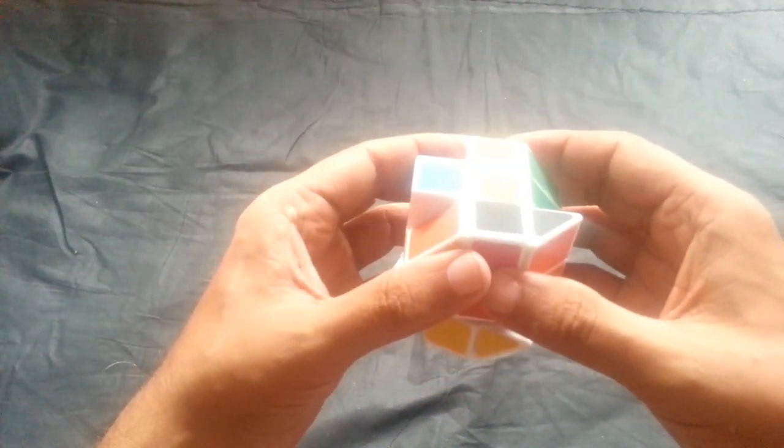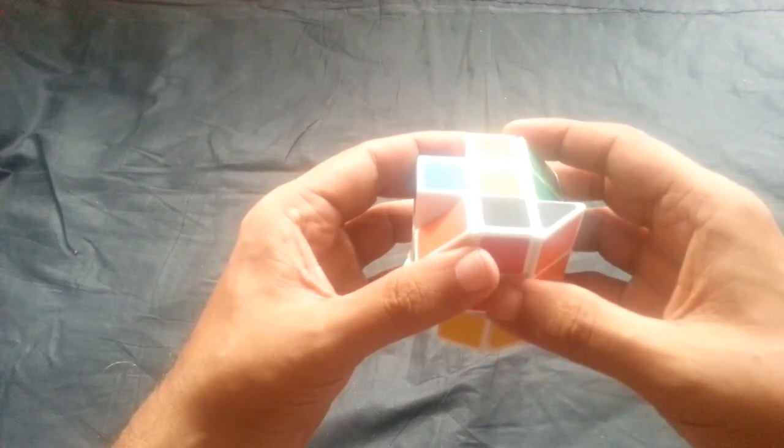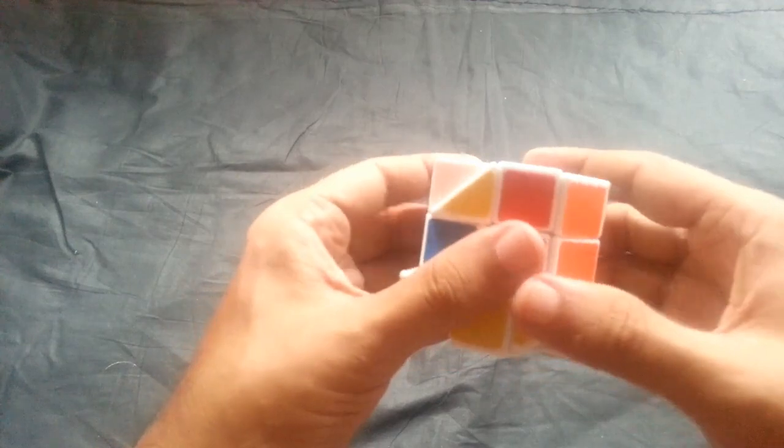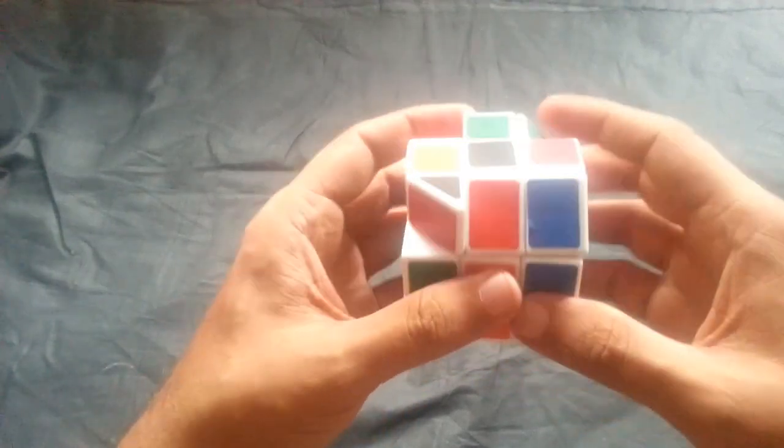In the 3x3x3 Rubik's cube, the first step is the top white cross, but in this case it is the top black cross. So we will have the centerpiece yellow and the edge piece black.